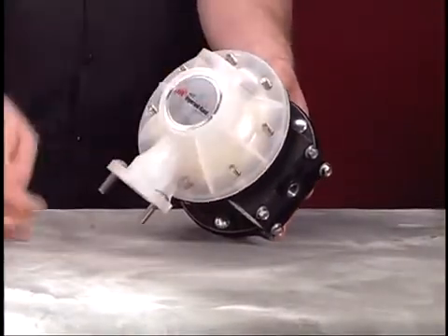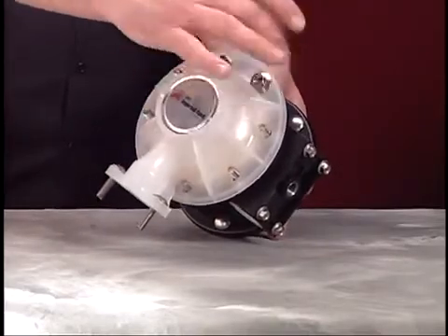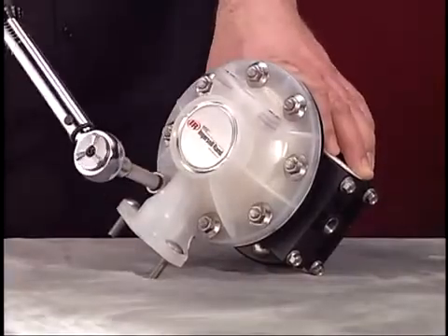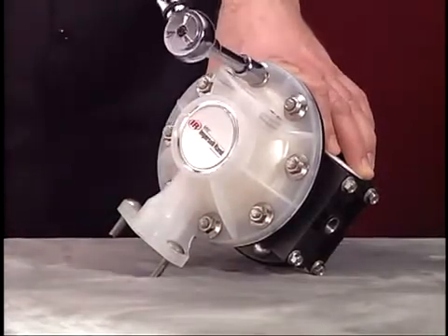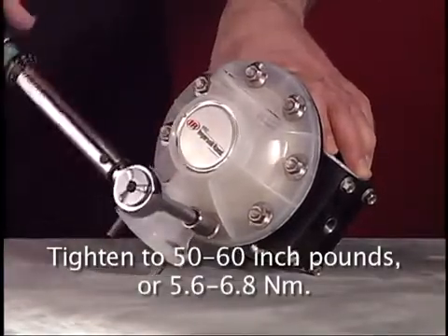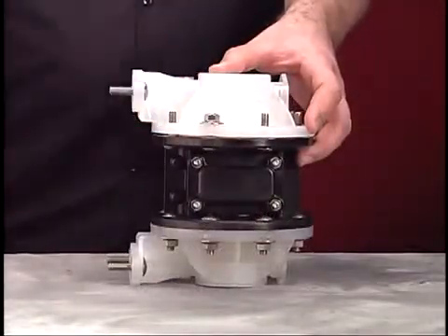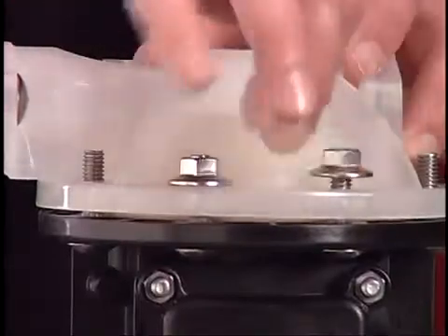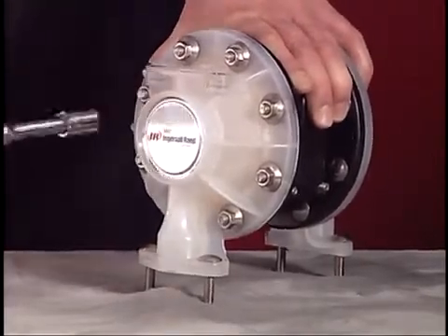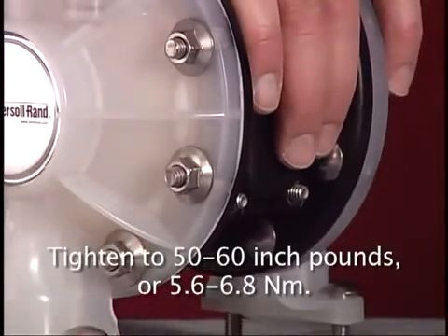Position a fluid cap onto the center body. Reference the bottom to top flow pattern when assembling the fluid caps. Secure with the eight flange nuts. Use a 1/2 inch socket and the torque wrench to tighten the flange nuts to 50 to 60 inch pounds or 5.6 to 6.8 newton meters. Attach the remaining fluid cap, secure with the eight flange nuts, and tighten to 50 to 60 inch pounds or 5.6 to 6.8 newton meters.